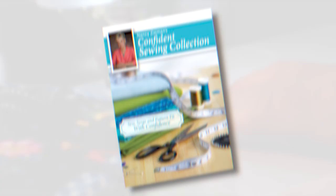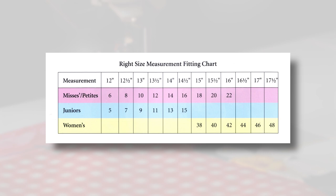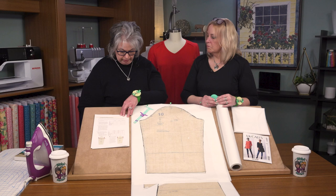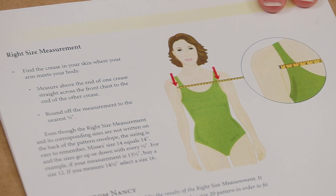All the information we're talking about is in Nancy's Confident Sewing Collection book, including the handy measurement chart. It's the right size measurement chart and this chart is specific to you — this is your personalized fitting chart. You can take a photocopy of this or write it in your notebook and with an ink pen fill in your measurements. We'll be taking the first measurement, which is that right size measurement. It's the key to Nancy's fitting techniques.